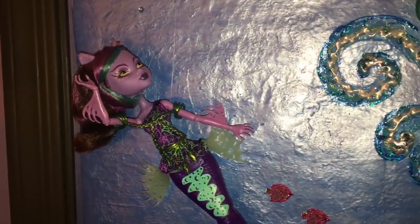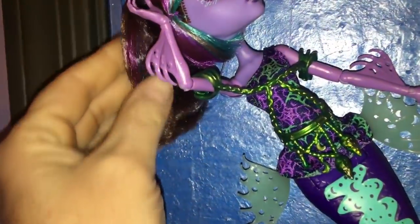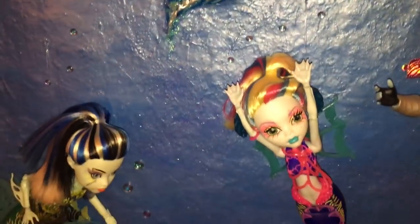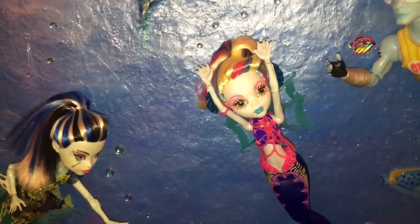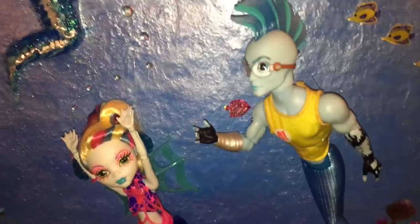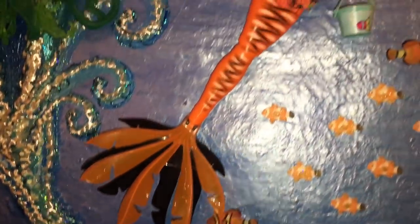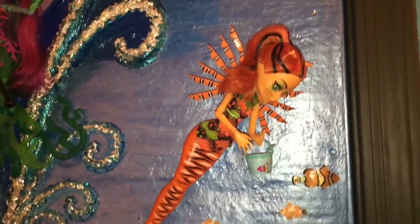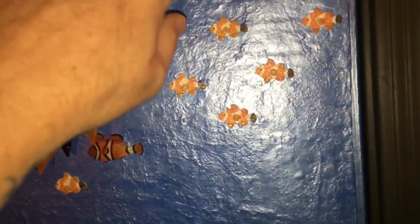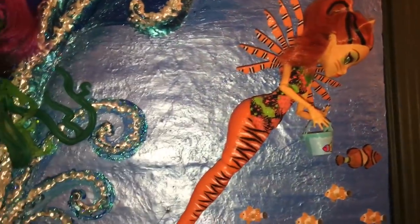Over here we have Claudine Wolf and she's saying, 'Posey Girl, calm down with the splashing — I don't like getting splashed.' She's looking ever so pretty. A few of these can definitely use a little salon time — I'll do that later. In person it looks way better than it does on screen. Added some bubbles that you didn't see as well. Now we have our tiger fish Toralei and she's looking at these other little tiger fishes saying, 'Hey fishy fishy fishy!' She wants to catch some fish.